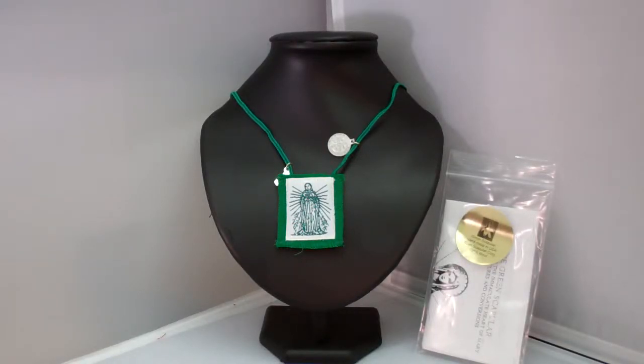Hey guys, this is Catholic Gifts, featuring the items off of SaintsMarket.com. This item is our Green Scapular, Immaculate Mary. To order this item, please visit us at SaintsMarket.com.